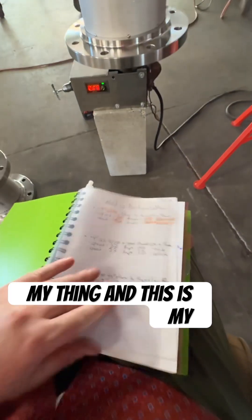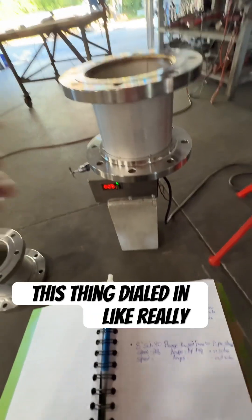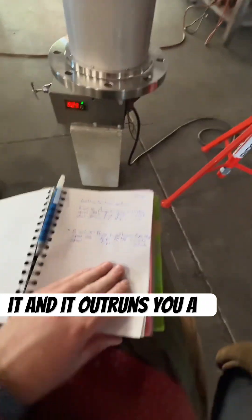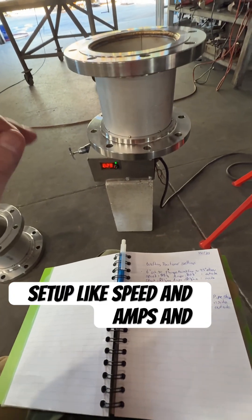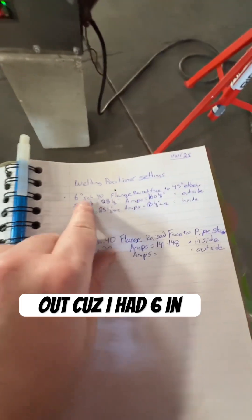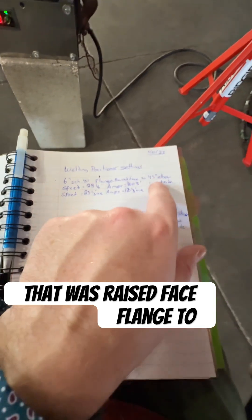This is my first time really doing an eight-inch flange — four inch, four inch. You have to get this thing dialed in really good to be perfect, otherwise you're trying to catch up and it outruns you a little bit, or you're moving too fast. To get that perfect setup with speed, amps, and everything gets you going really good. I didn't have a setting, but I figured it out because I had six-inch schedule 40 which is really close. This might just take a little more amps — that was raised face flange to 45.